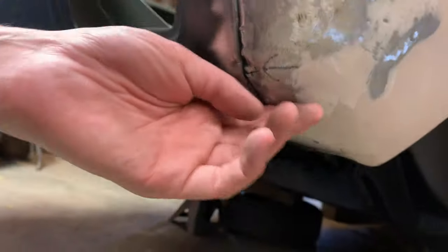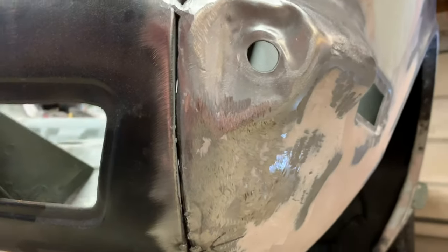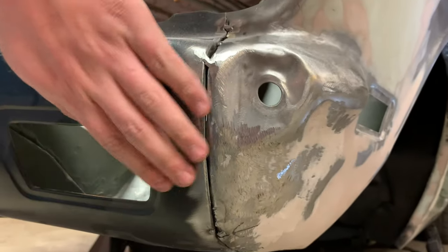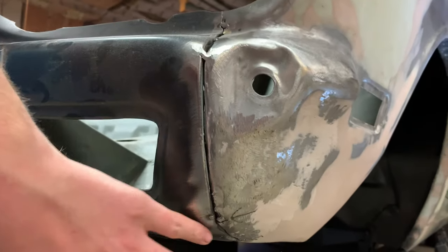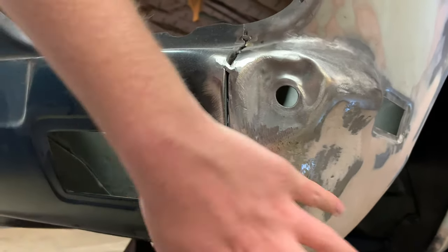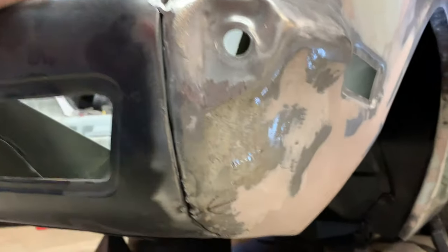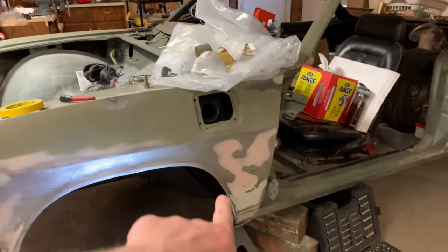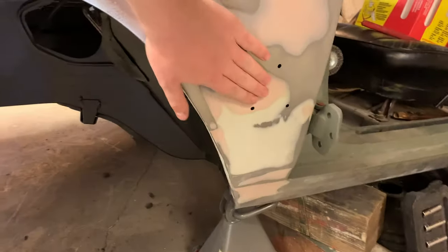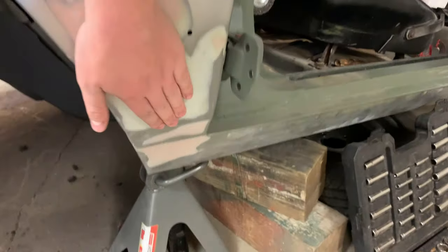This area here is a little messed up, so we're going to clean this up really nicely. Instead of using putty right away, we're going to weld it and then pull it good before putting putty on. That putty there is basically all good — I don't feel any high spots or anything there.